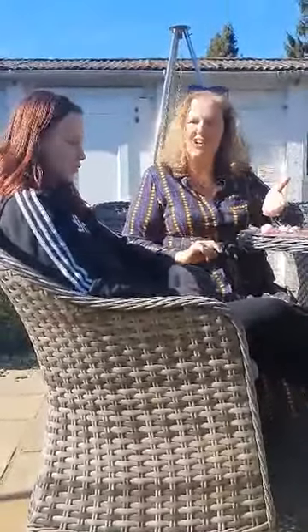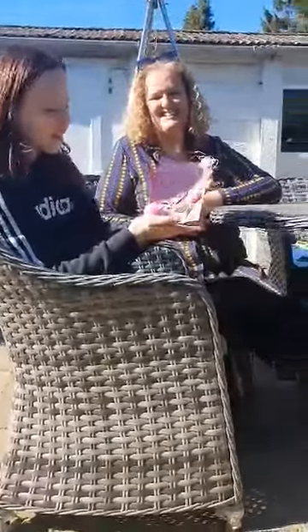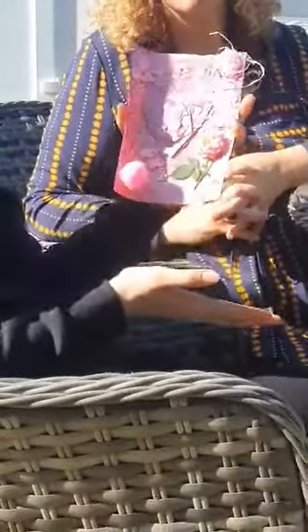Now first of all, Annabelle has created a colour collage. Why don't you tell us about it Annabelle? So I selected the colour pink and this is what I came up with. I just found some pink bits and bobs around the house. I cut out some pink paper and there's pink glitter, a pink flower, and a pom-pom. I just kind of made a collage out of pink things.